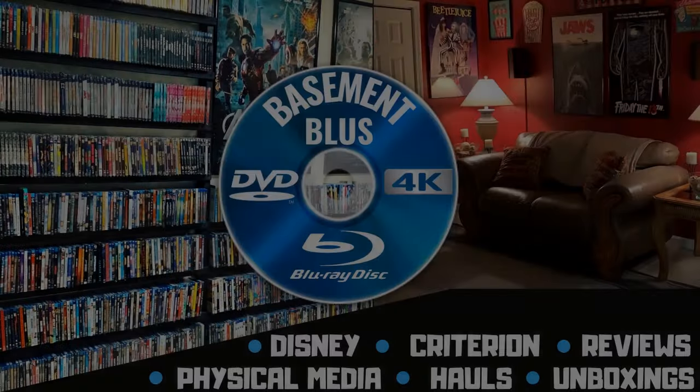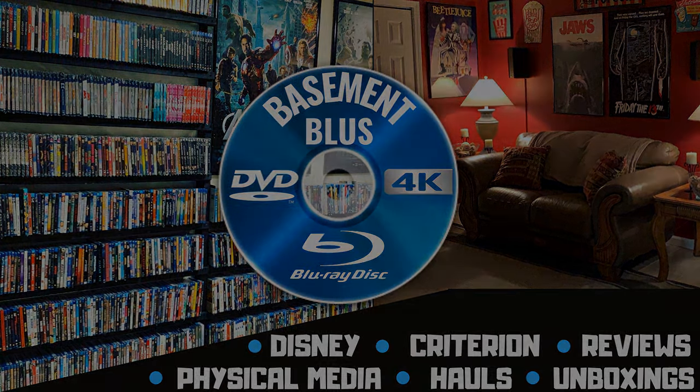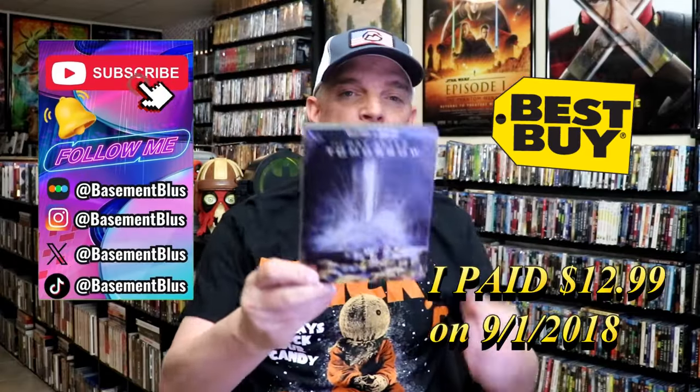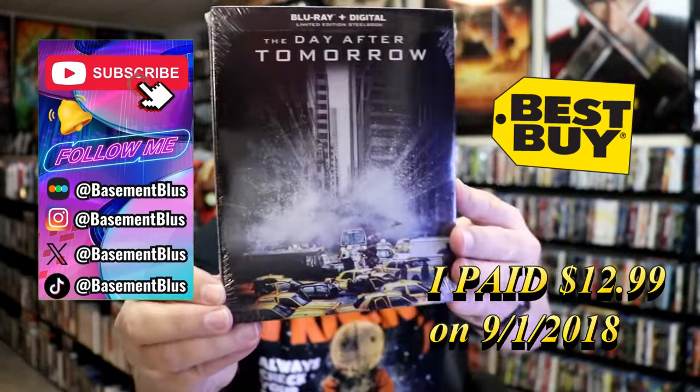Hey, Tony here. Today I want to do an unwrapping of the Best Buy Exclusive Blu-Ray Steelbook for The Day After Tomorrow, so stick around.